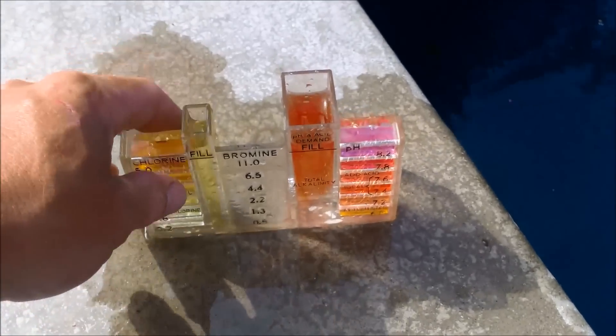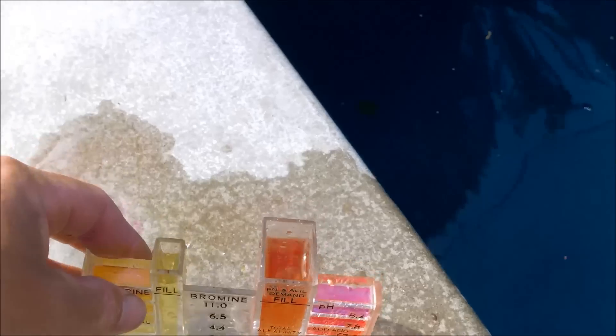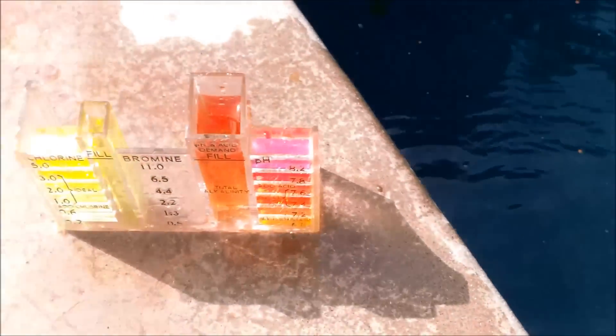After about two months of aggressively treating this pool — balancing the chemicals, the pH, and the alkalinity — the plaster is really smooth. All the scaling is gone. It took a while, but it's an effective treatment.